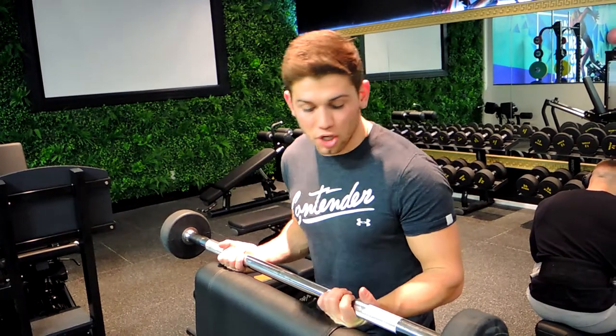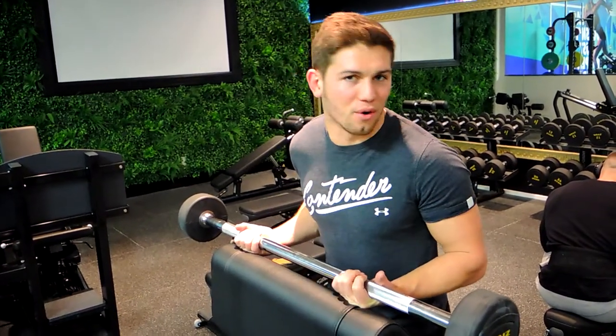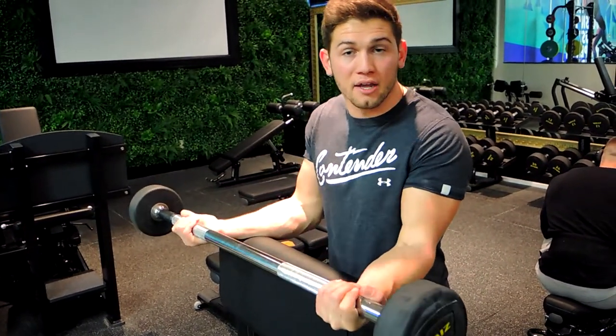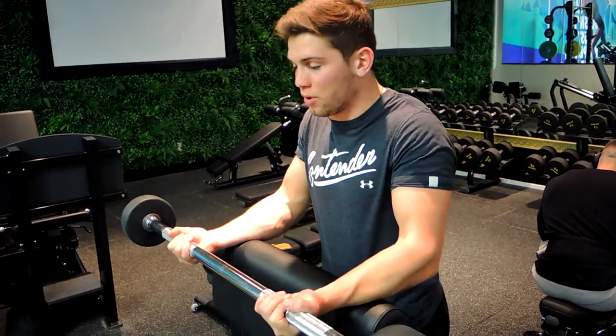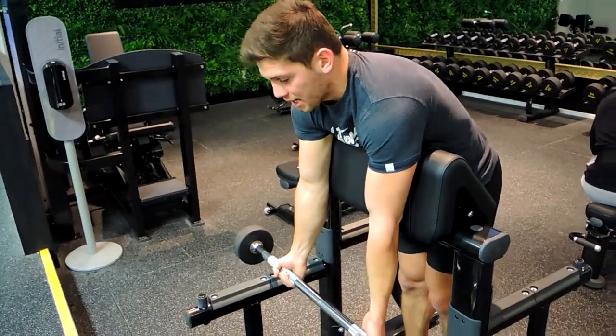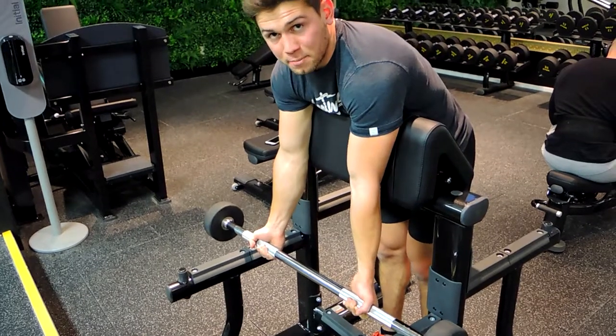This is a barbell hanging preacher curl. Turn the preacher curl around or stand on the other side, grabbing the barbell shoulder-width apart. If your wrist gets sore, go a bit wider. Come down hanging right over the pad — it's essentially a spider curl — digging your elbows into the preacher.